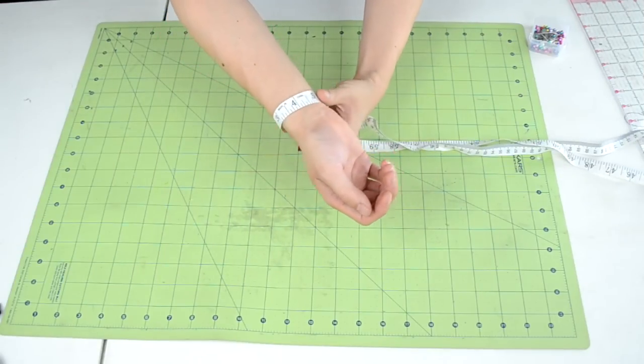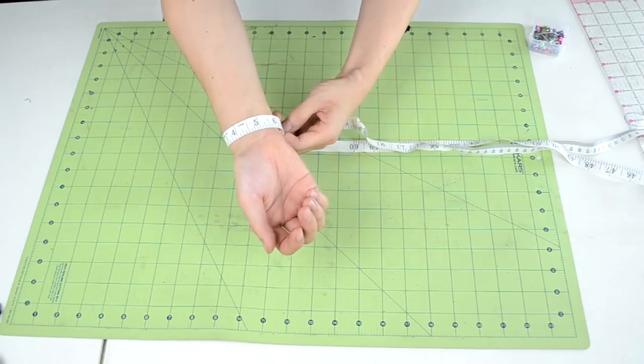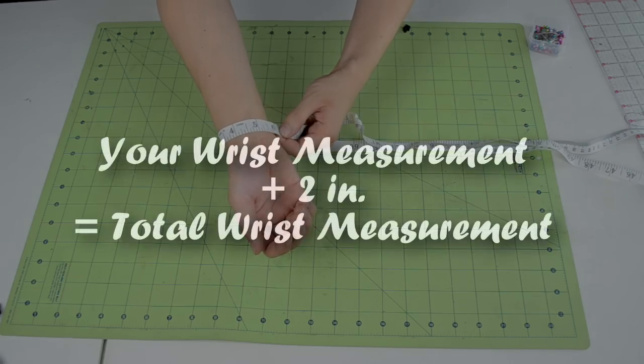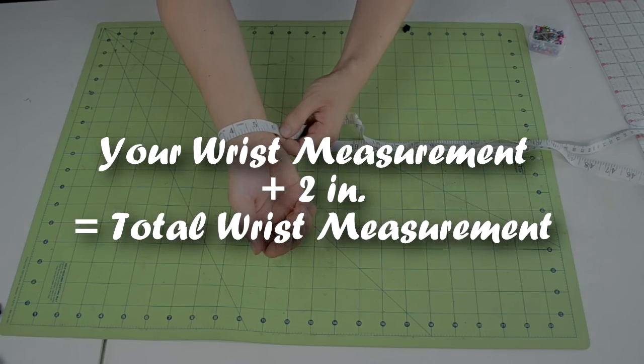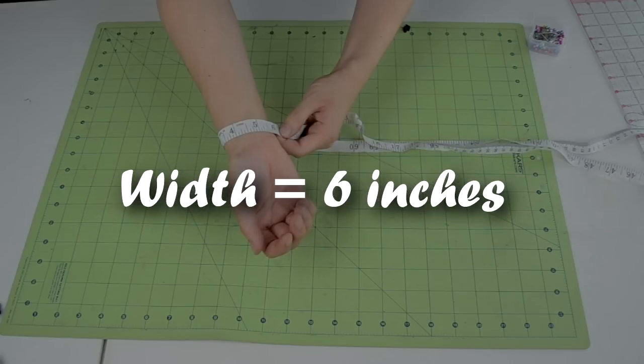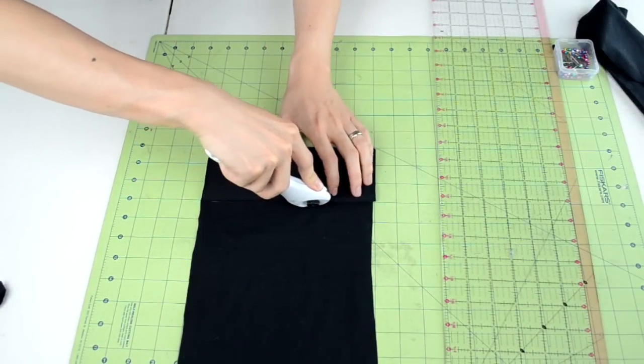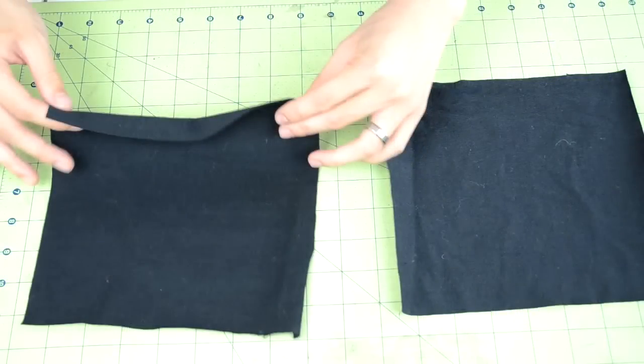Next we're going to add cuffs to the sleeves to hem them. Grab your measuring tape and wrap it around your wrist and record the measurement. To avoid any measurement errors, add 2 inches to your total measurement — this will be your length. For the width, the default measurement is 6 inches. Cut out 2 rectangles with the length and width measurements. You should end up with 2 pieces like this.